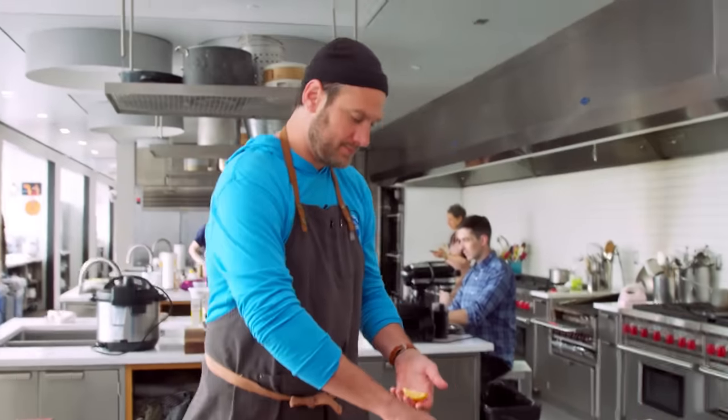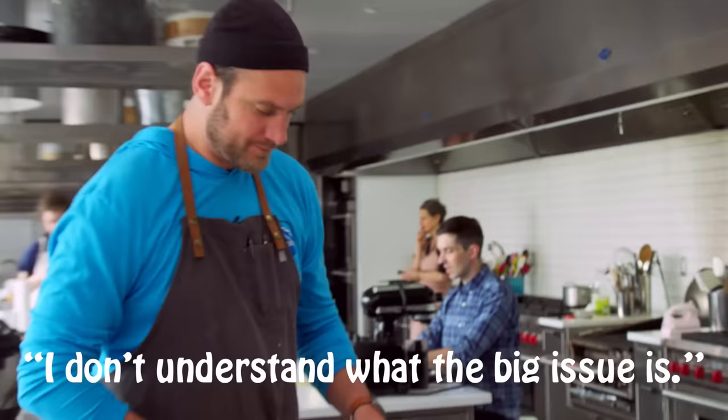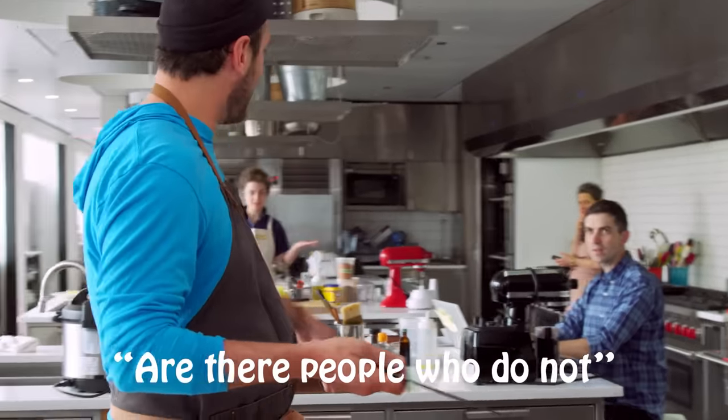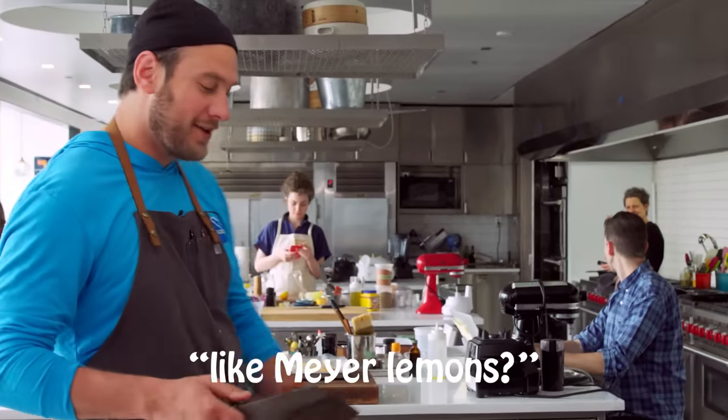Morocco, you like Meyer lemons? Yeah, I love them. Yeah, right? I love them too. What's the problem? I love them too. I like Meyer lemons — they're out there.